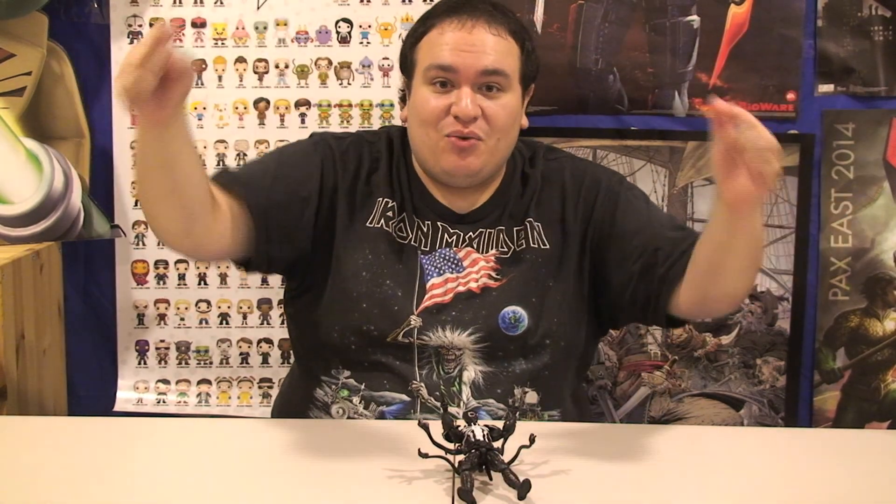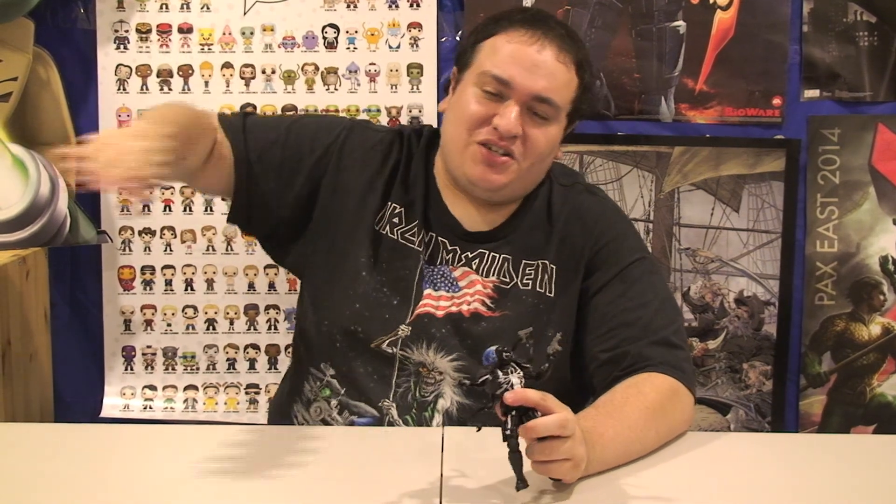Make sure you go to Walgreens and pick up your Venom exclusive figure — it is hard to track down, so probably give them a call first. You can ask a manager or someone in the store if you can't find it. A friend of mine did that and they checked the back and were able to get these — the store didn't even know they had them. Make sure you follow me on Twitter, like me on Facebook, subscribe on YouTube, leave a comment down below, check out the Instagram — all that other stuff is in the description down below. You guys are the best, I'll see you guys next time — peace!